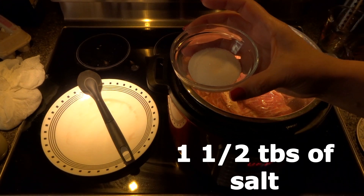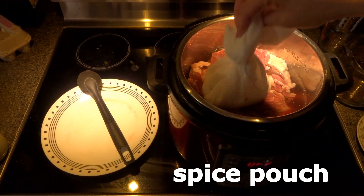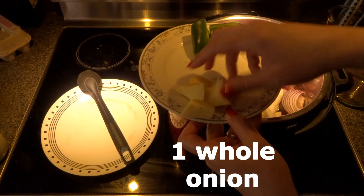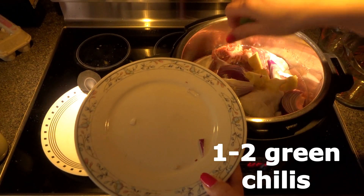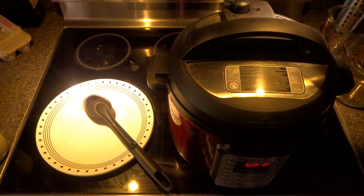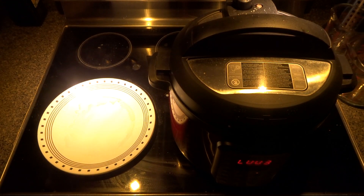Add one and a half tablespoons of salt, our spice pouch, one whole garlic, one whole onion, one large piece of ginger, and one to two green chilies. Close the lid, close the nozzle on seal, and we are going to pressure cook for 25 to 30 minutes.